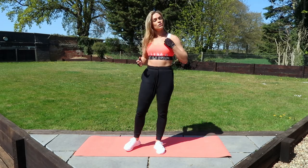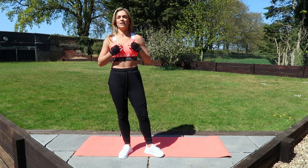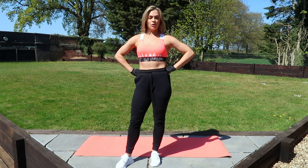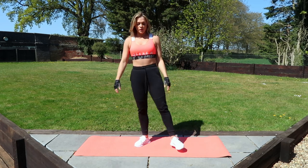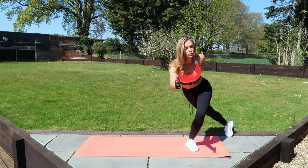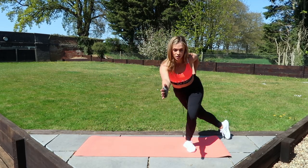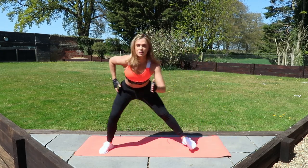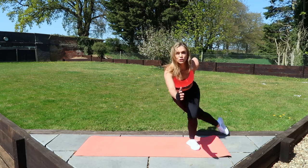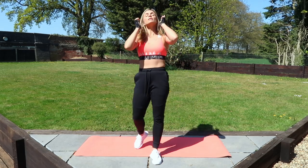Good job, guys. Moving into our skaters next. Use these breaks to do nothing but breathe. Fix yourself. Get your hair out of your face. 10 seconds into those skaters. Nice and low. Let's go. All the way to the side. Cross that leg behind you. Counteract that balance with your opposite arm. Keeping nice and low. If you're on a mat, you're stepping from one side of the mat to the other. If you're advanced, you are not touching the floor. Five, four, three, two, and one. Good.